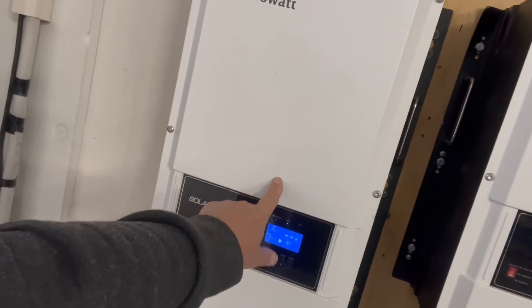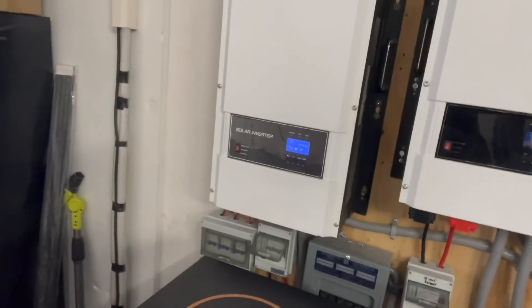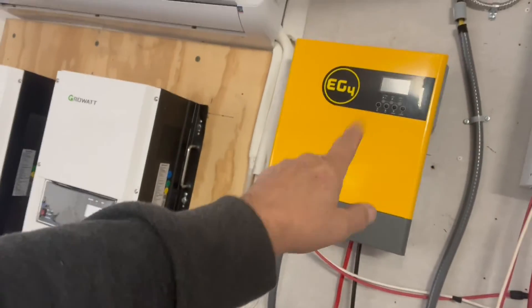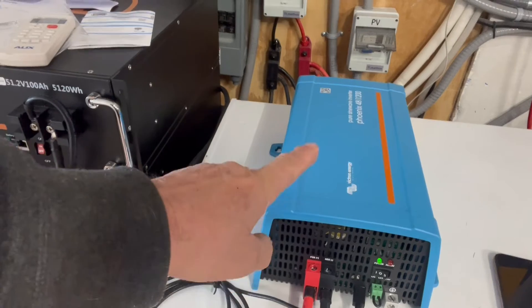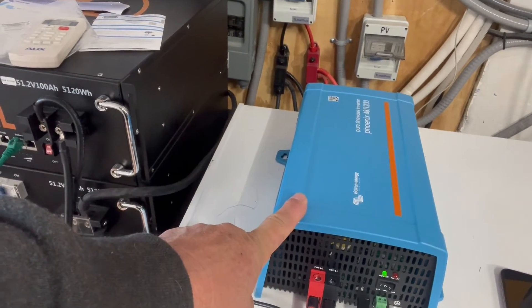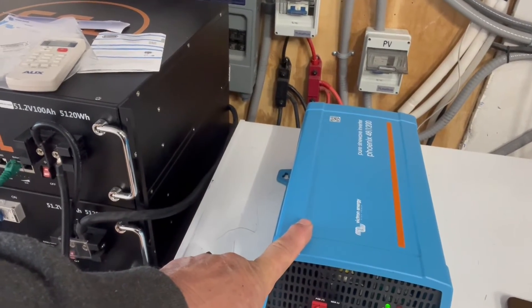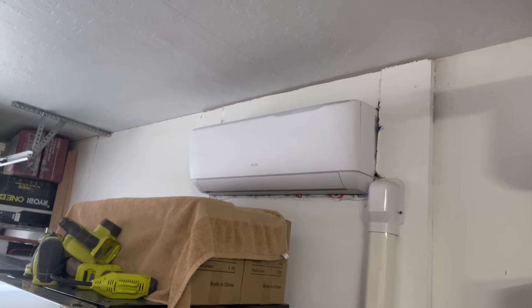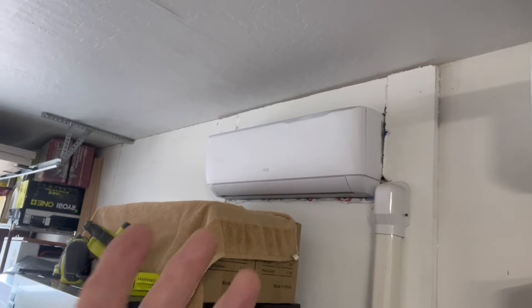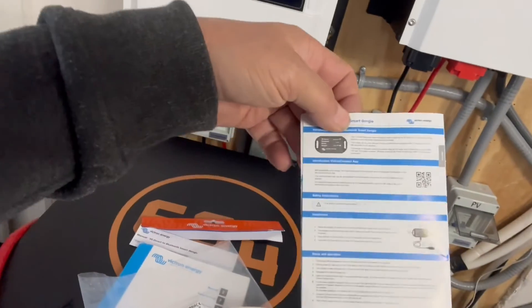Other inverters I use can consume 100 to 150 watts per hour while running. My main air conditioner uses a lot; that mini split uses around 50 watts and this inverter uses around 75 to 100 watts idle. At just 10 watts idle consumption, if I run this for 12 hours I'm saving myself 480 watts. When the motorhome gets to temperature, the mini split drops to 200 to 400 watts — that's almost an extra two and a half hours of run time.